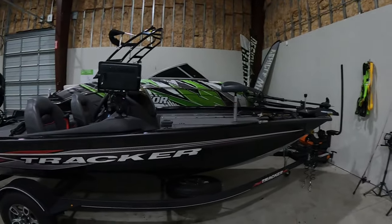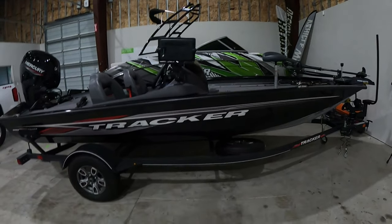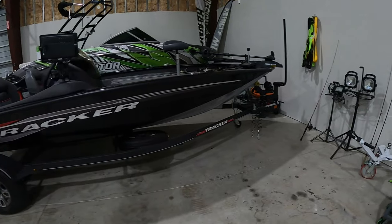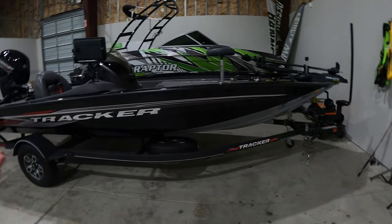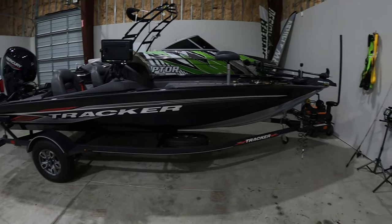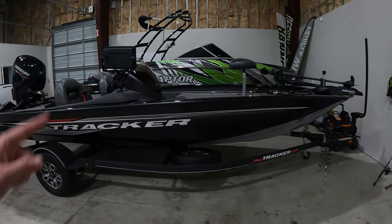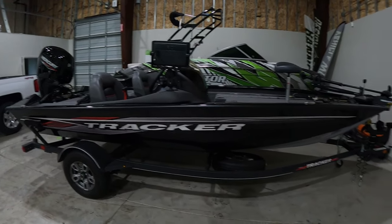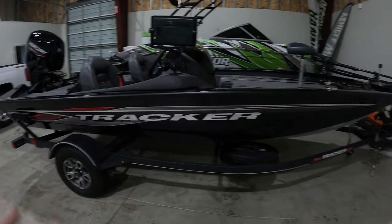Tracker 175 here — just your standard aluminum flat-sided boat. This is going to be great for Express boats, G3s, or any other type of flat-sided boats, probably even Vexus boats. If you're trying to wrap a fiberglass boat, that's going to be in a different video because that's a little bit trickier process than these flat-walled boats. But other than that, we're going to go over start to finish on what you're going to need.